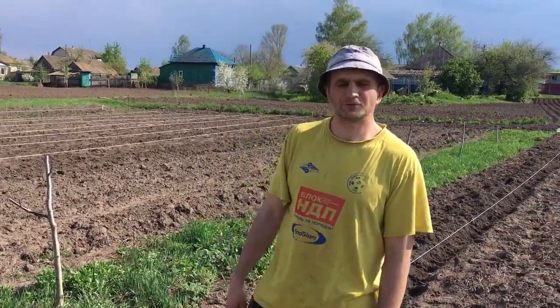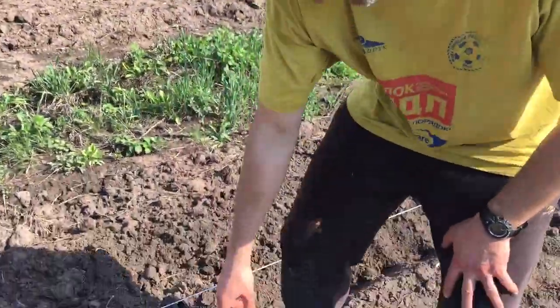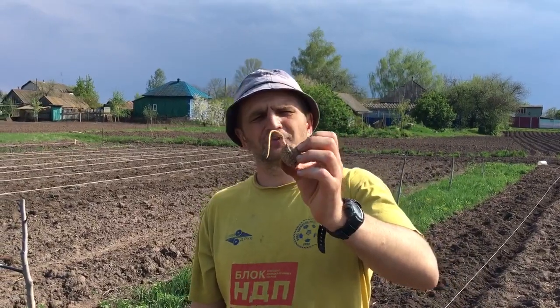I will give you a life hack. Look at our walnuts — you see they have already grown a little bit. To make them grow, we kept them in water for five days, changing the water every day.